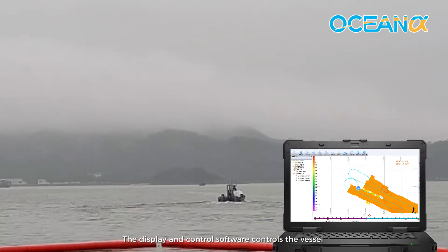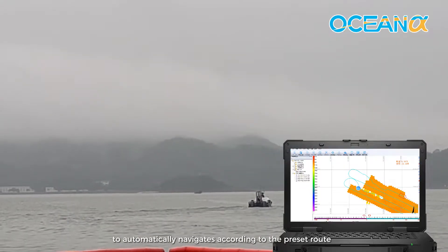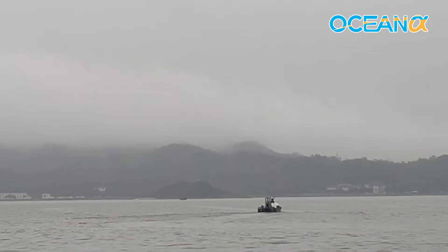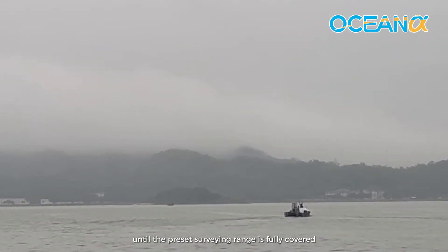The display and control software controls the vessel to automatically navigate according to the preset route. Meanwhile, HydroNavi records the data. The unmanned system performs the task until the preset surveying range is fully covered.